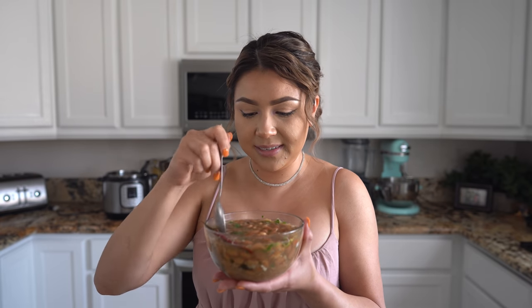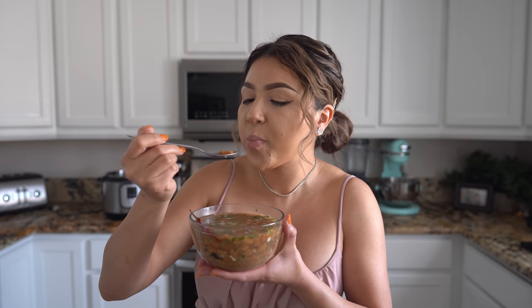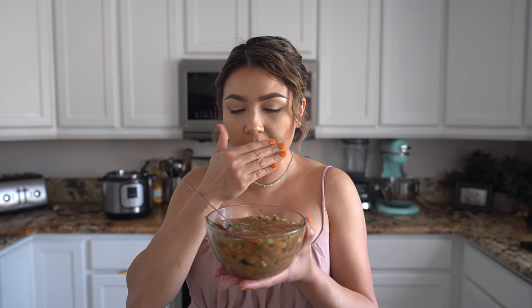It just brings back memories of when I was a little girl in Mexico — my grandma used to make us a bowl of frijoles de la olla. These are seriously the best beans ever. Same recipe as my old stovetop video — if you try them, you're going to love them!